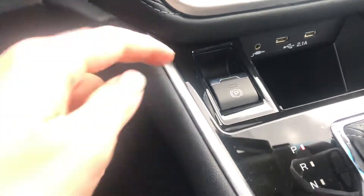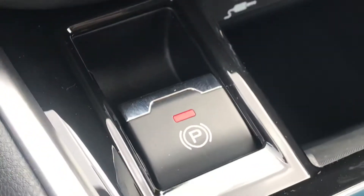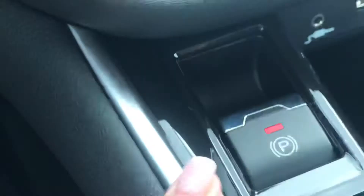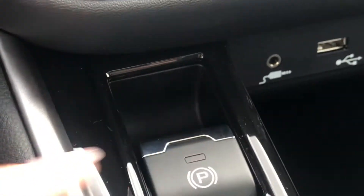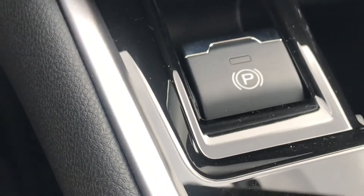You just pull it up and a red light comes on — you can see that. In order to shut it off, you can't just push it down. You have to have your foot on the brake and then push it down, and that will release it and allow you to drive the car.